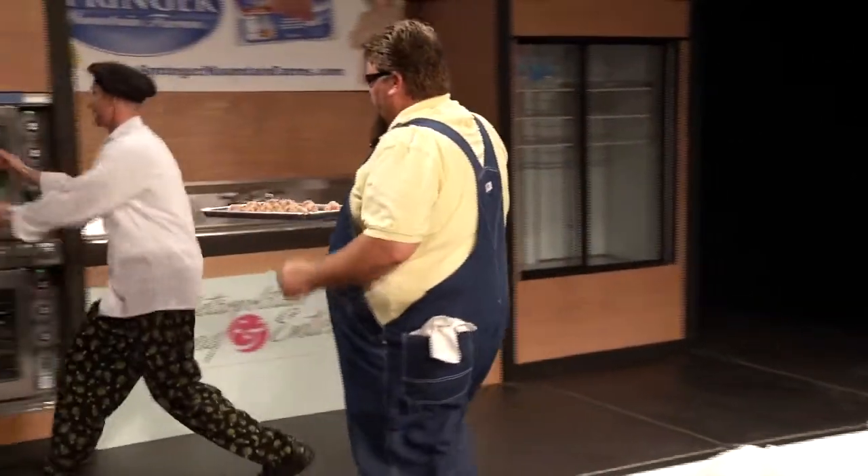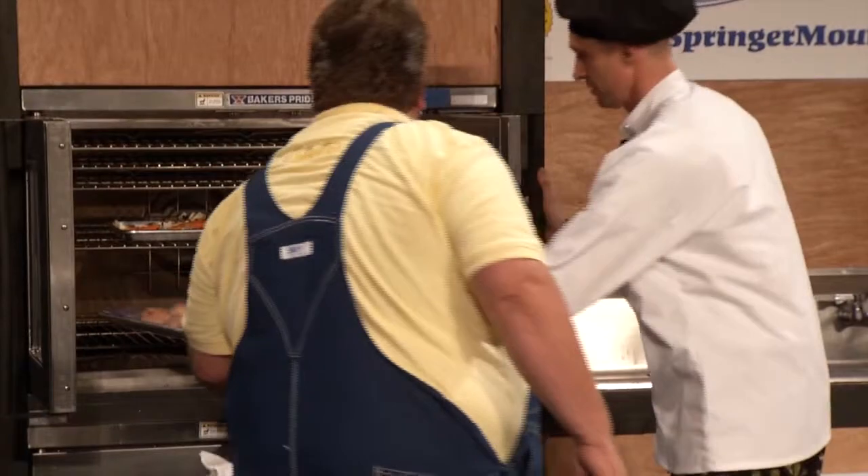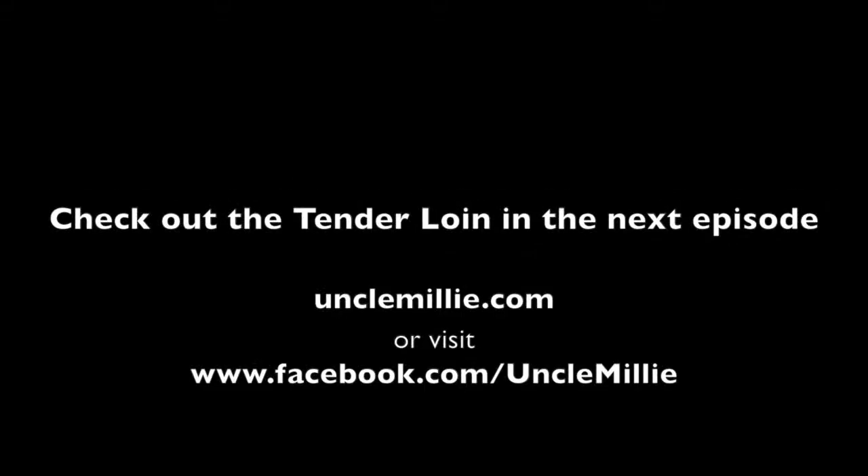We're going to put these in the oven — root vegetables, meatballs. Sometimes I like to take and brown them up in a skillet first before we go. That's all.